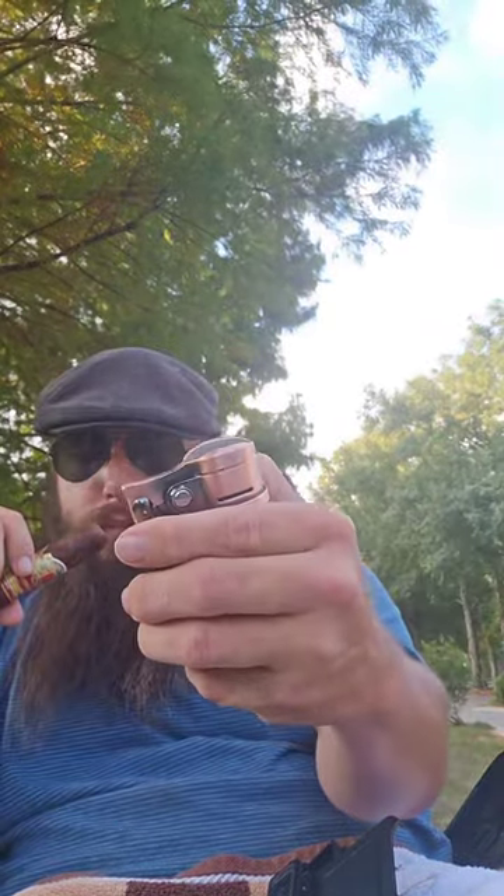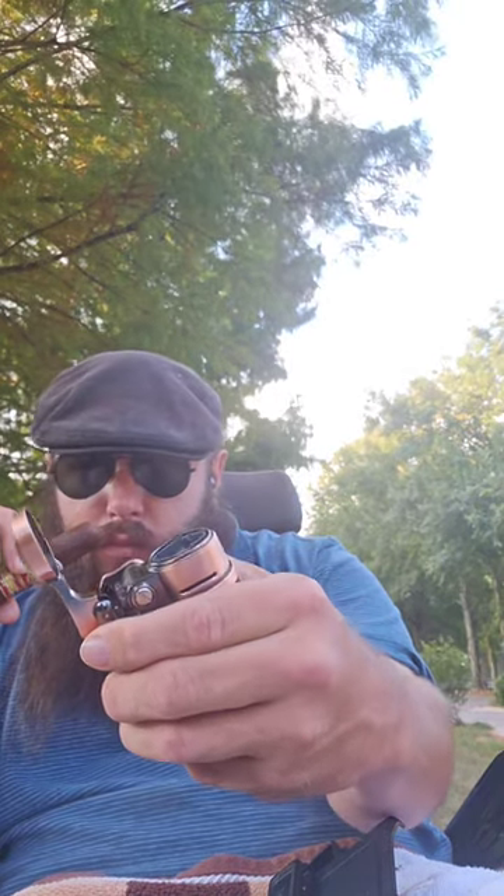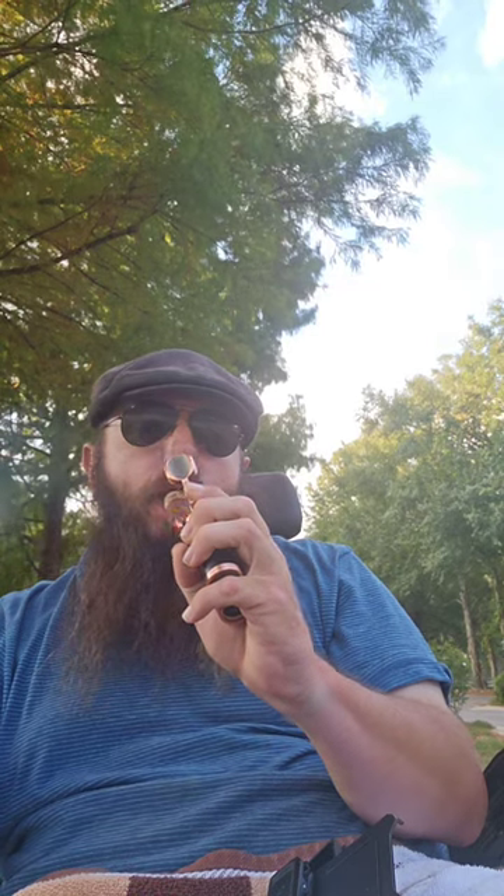This is the Xifei Quadruple Torch Cigar Lighter with Built-in Cigar Rest. As you can see, it's got four nice, very powerful torches or jets. Large adjustment wheel fuel valve. And a very powerful flame for any kind of wind.